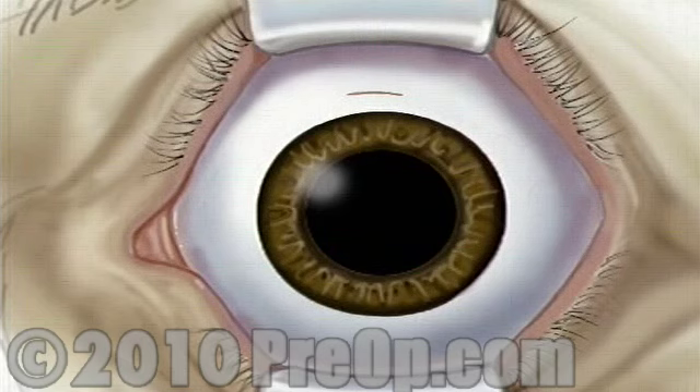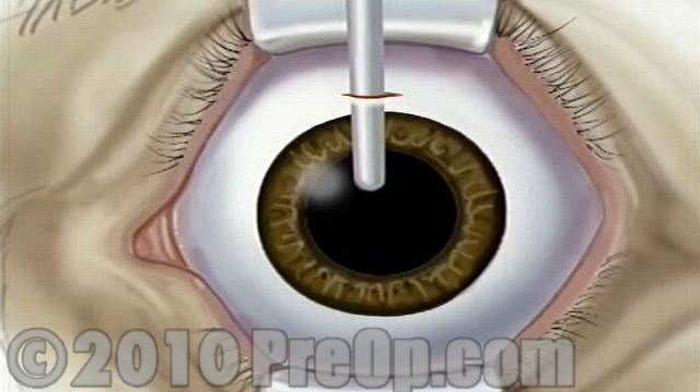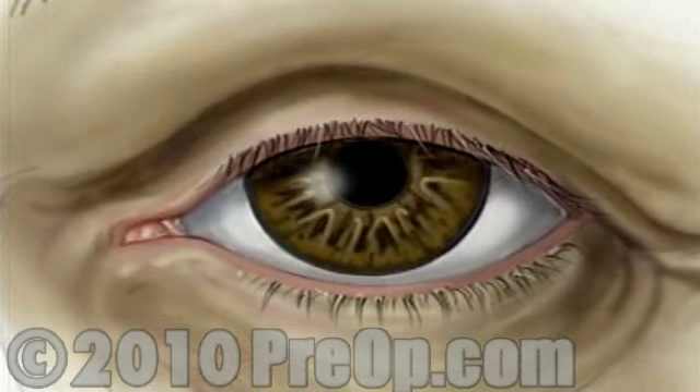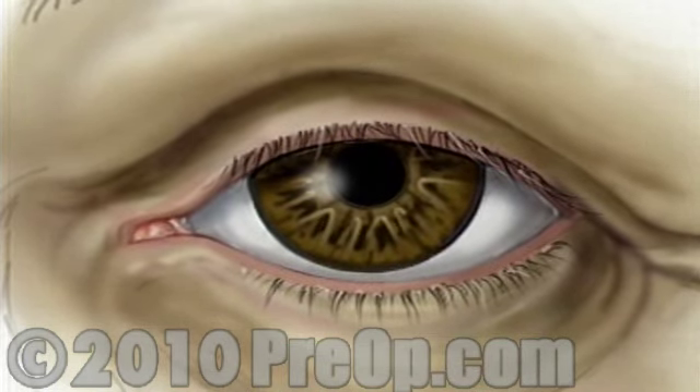The surgeon will then insert the new lens. The lens is actually rolled up inside a special injector designed to fit through the small incision made above the iris. With the tip of the injector inside the eye, the surgeon slowly injects the new lens, where it unfolds into position.